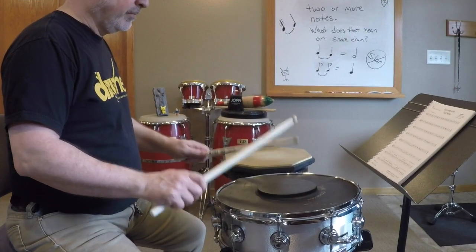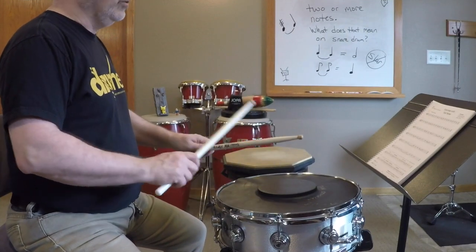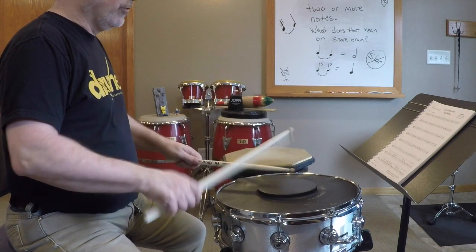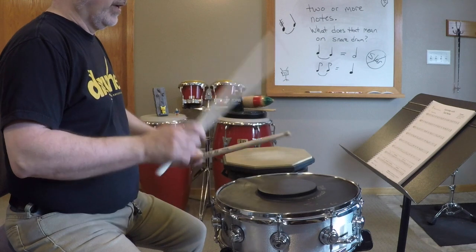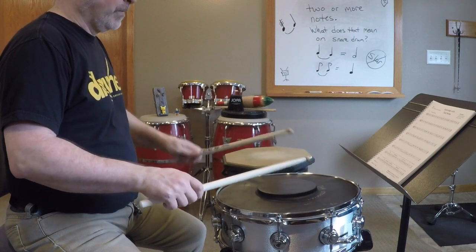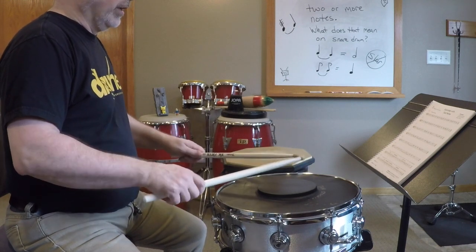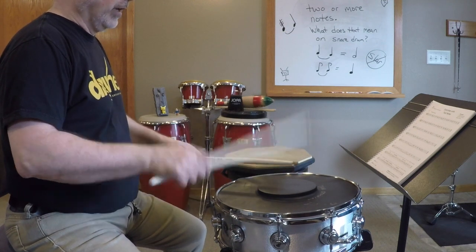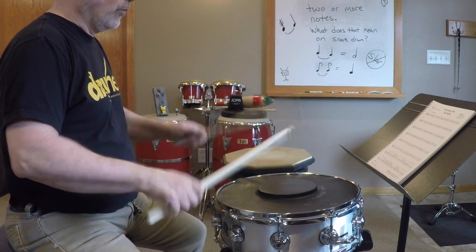Here is 105 beats per minute. 1, 2, 3, and 4. 1, 2, 3, and 4. 1, 2, 3, and 4. 1, 2, 1. 1, 2, 3, and 4. 1, 2, 3, and 4. 1, 2, 3, and 1.